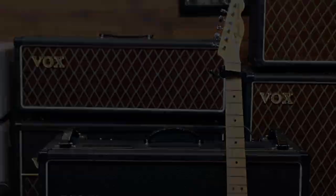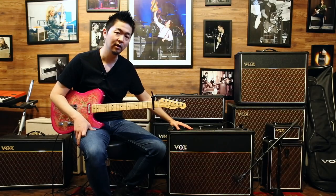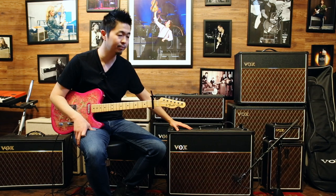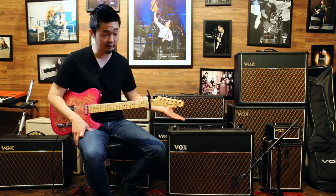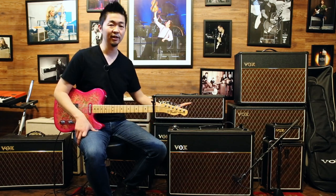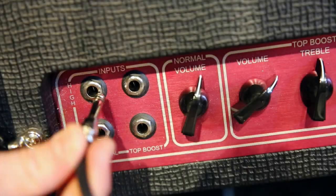On the normal channel on the AC30, it doesn't have a bass or treble control. It only has the tone cut and volume and then the universal master volume. It seems kind of limiting in terms of tone shaping, but this is the quintessential Vox tone.